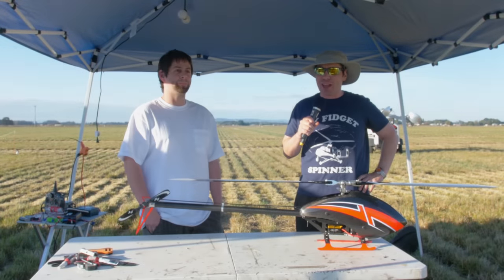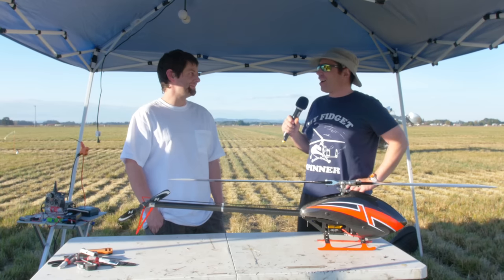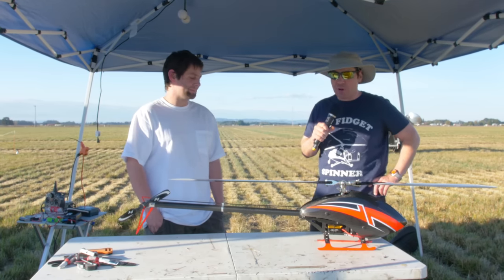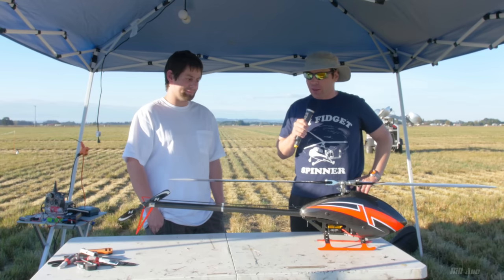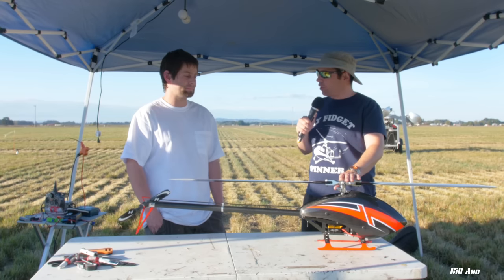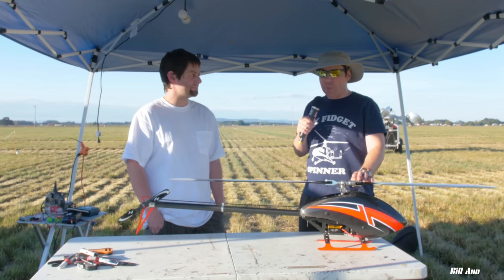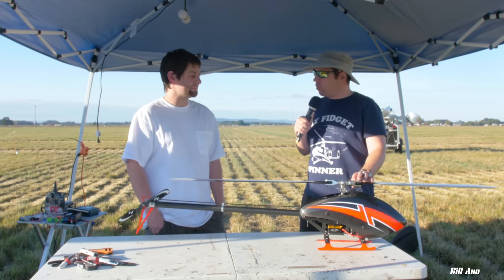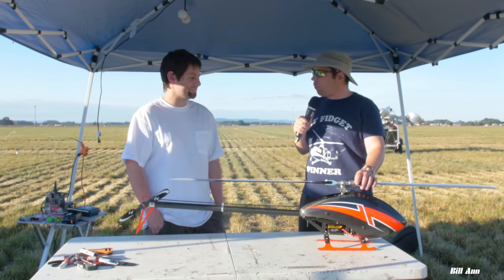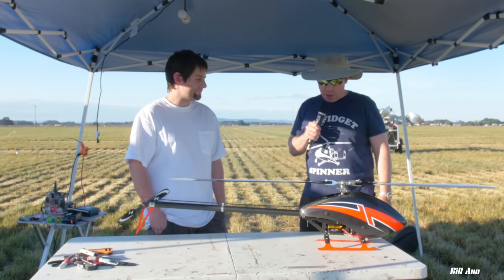I'm live here at RCHN6 and I am here with Quinn Sobloom — I said it right that time. You have probably one of the most unique helicopters I've ever seen at a Funfly, because you pretty much homemade DIY-built this helicopter pretty much by yourself. You only have a few parts here that are from another manufacturer, but you milled a lot of this yourself.